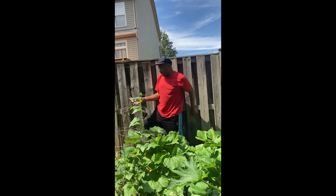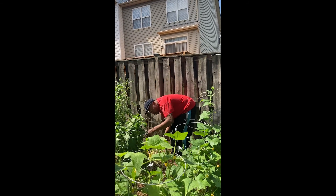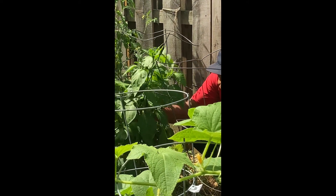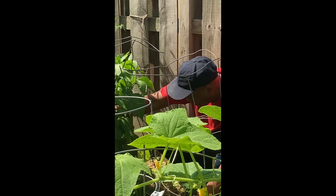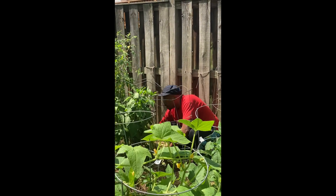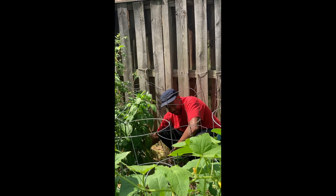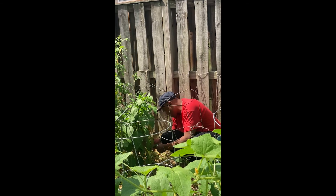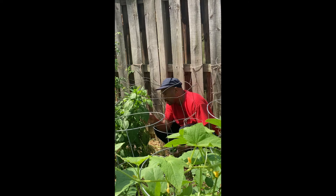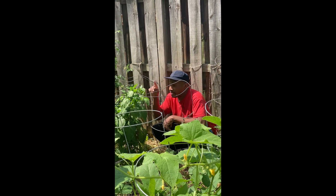I'm going to stop by these jalapeno peppers real quick and grab a couple of these off. There's a lot on here but I'm going to let them get bigger.